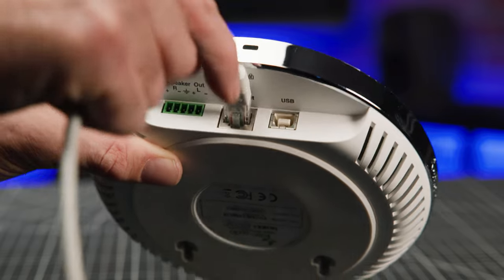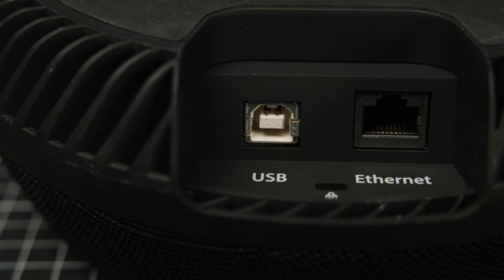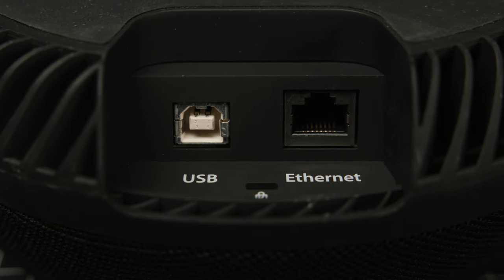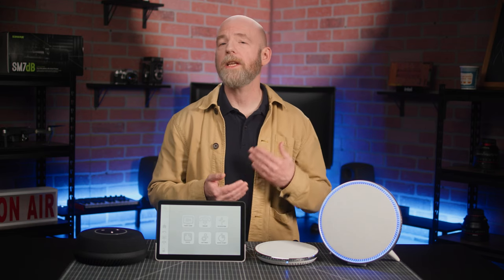The components feature an RJ45 PoE Plus connector for power and stand-alone audio conferencing, along with a USB port for stand-alone video conferencing. With no microphone array, the speaker sports only the ethernet connector.